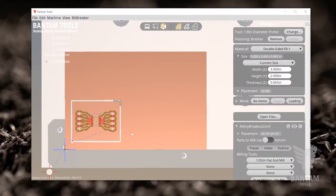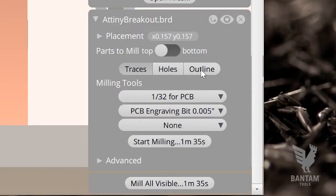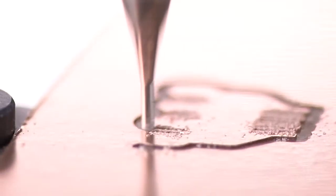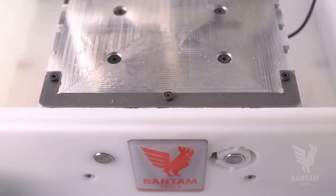Load your original board design file into the Bantam Tools desktop milling machine software and mill the traces. We'll do the holes and outlines later. With the traces done, go ahead and remove the PCB from the mill.